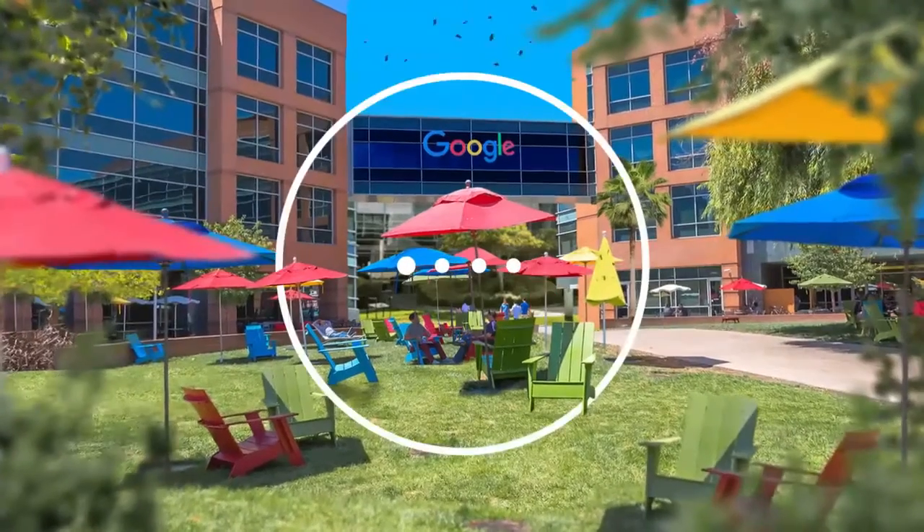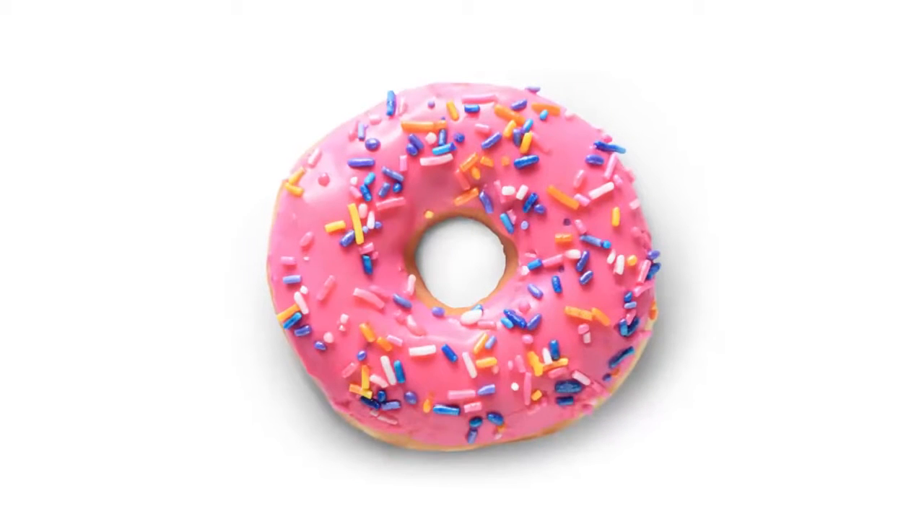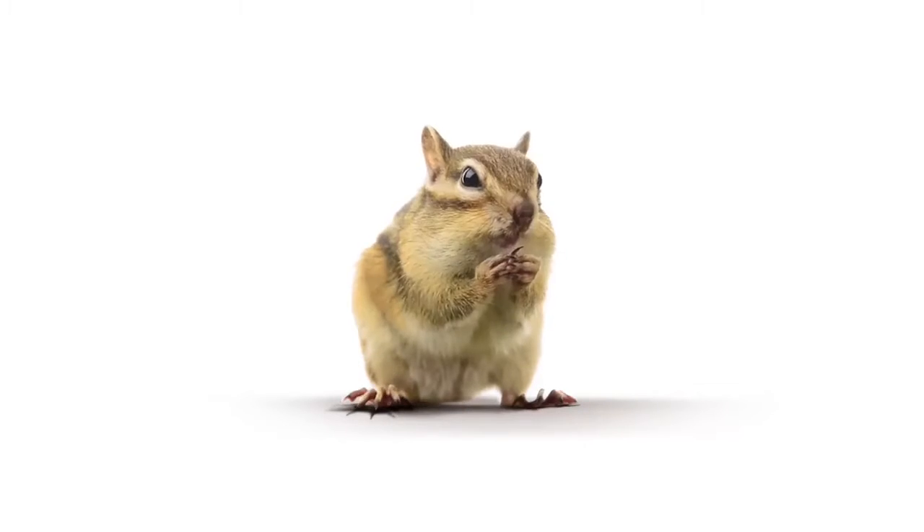Anyway, it's made by the same people who help you find stuff on the internet. So you know, no biggie. It's smaller than a donut and weighs less than a full-grown chipmunk. Without the nuts.